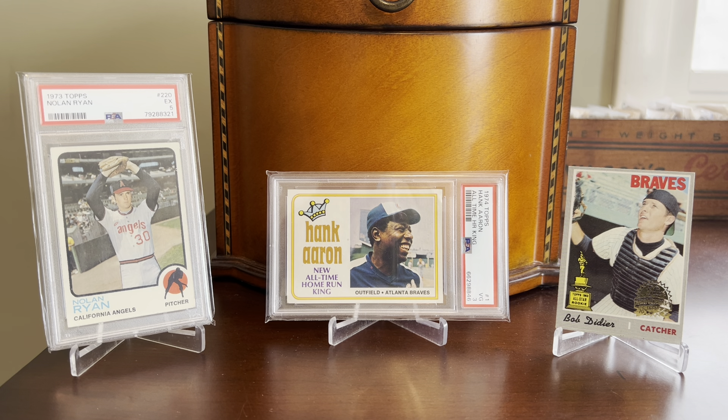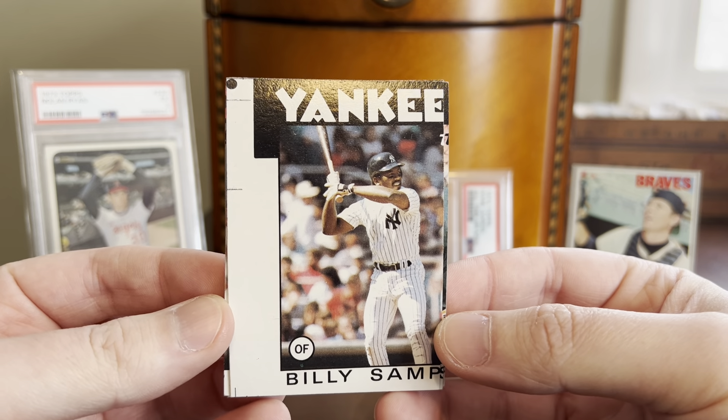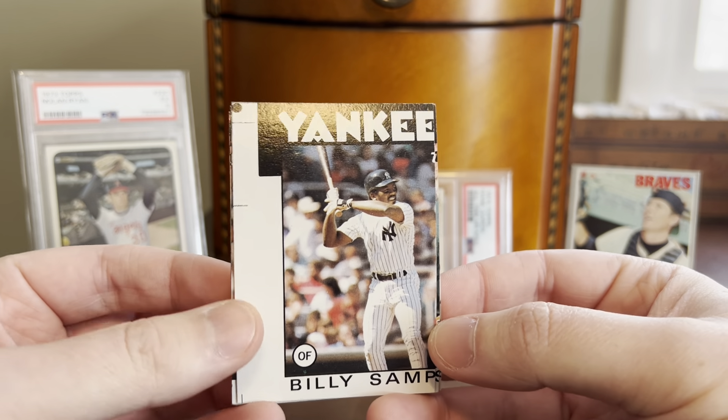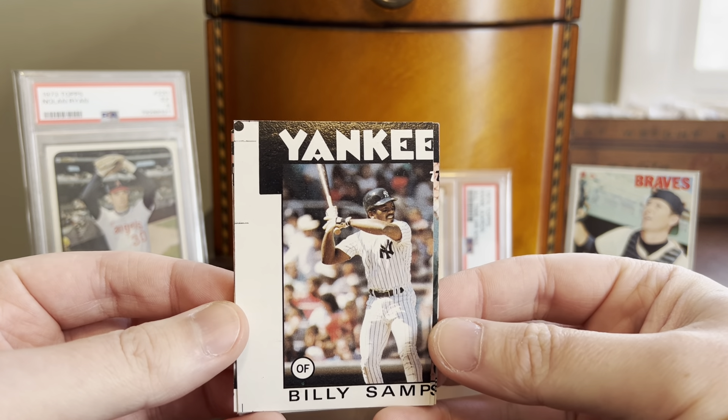What I'm more and more attracted to over time are unique cards like this one — this 1970 Topps Bob Didier. Now, there are thousands or maybe hundreds of thousands of copies of this card out in the wild, so it's not unique at all, but this particular copy is because it's a buyback. It's a Topps Heritage 50th Anniversary Box Topper Buyback, so this would have come on top of a hobby box of 2019 Topps Heritage.